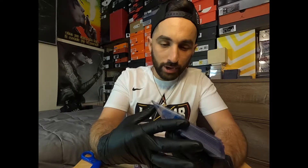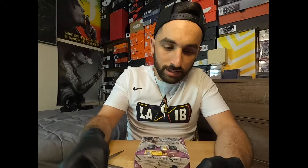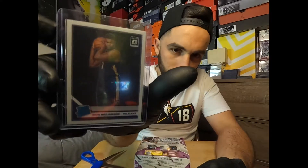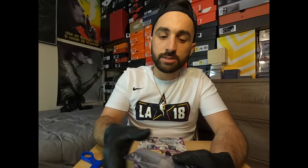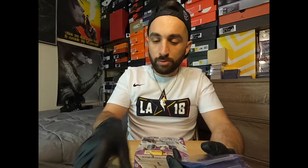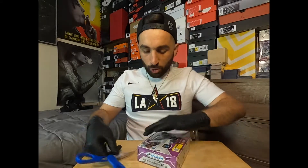Just to show you guys a couple quick hits we received from some of the other packs — we have boom, Zion, another Zion. We got two Ja's in here. We've been having some pretty good success with cards lately. All righty guys, let's get this box open.